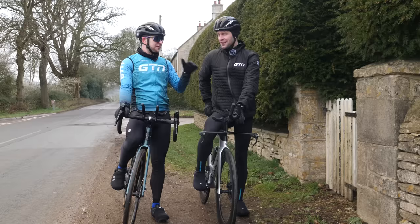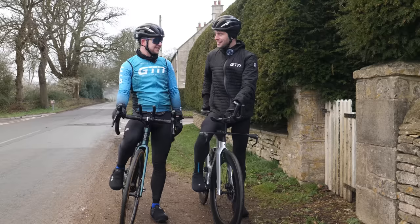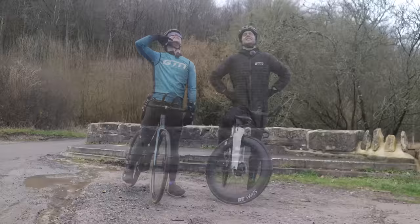The host is excited to look through the times but won't reveal them yet. Jacob's day on the Speedmax isn't over — there's still a big effort ahead. They do another fun graphics moment before heading to the next challenge.